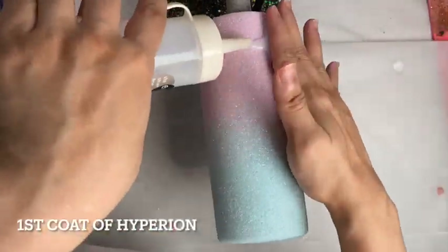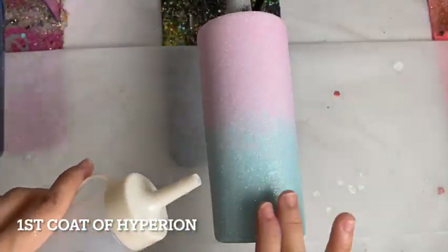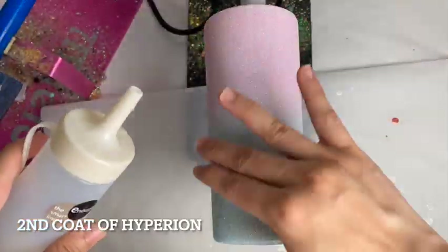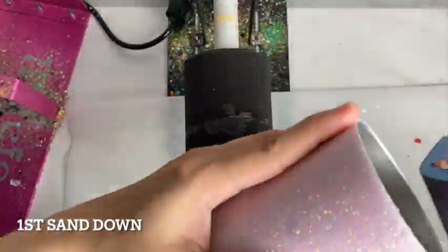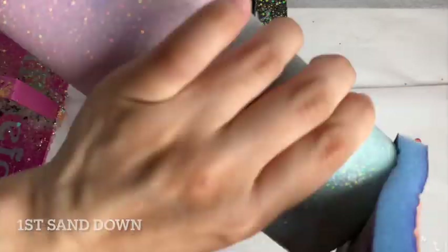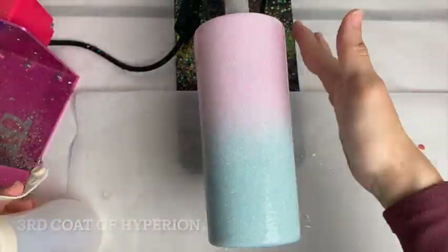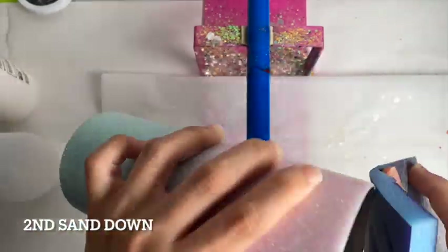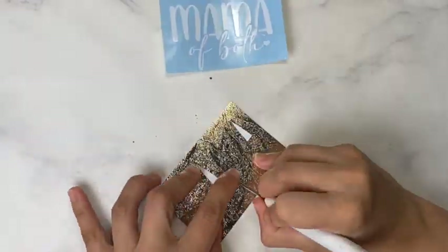After that I did my first coat of Hyperion, waited 2 hours, and then did my second coat of Hyperion. Then as usual I waited 2 hours and did my first sand down — I did it slightly differently on this one. Then I did my third coat of Hyperion, waited 2 hours, and then did my second sand down. This method is a little bit different but I just wanted to try something new.